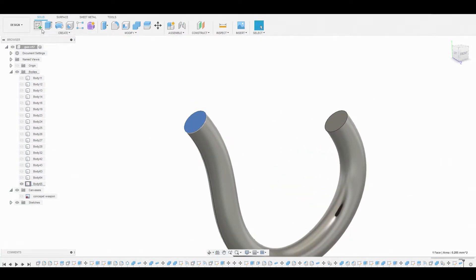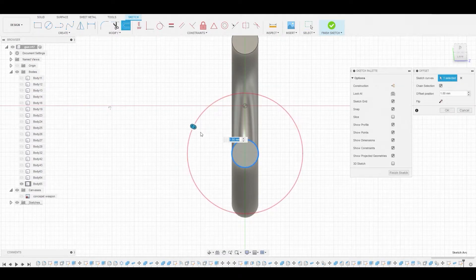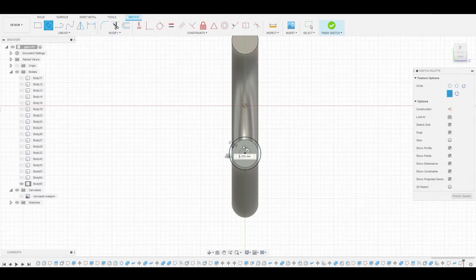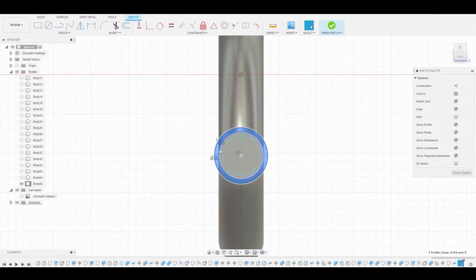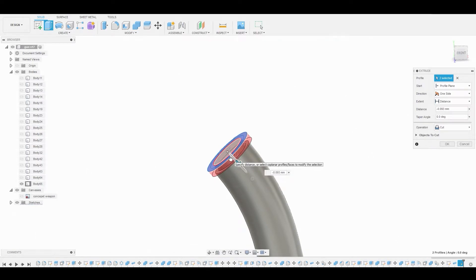Now I'll select the surface and create a sketch. I'll use the offset tool to mimic this circular shape and make it a little bit bigger than the original. Then I'll use the circle tool from the center point to create a smaller circle — smaller than the original in shape and size. I'll shift-select both outer edges, right-click, press pull, and pull this down to the desired position. Let's change this from cut to new body.